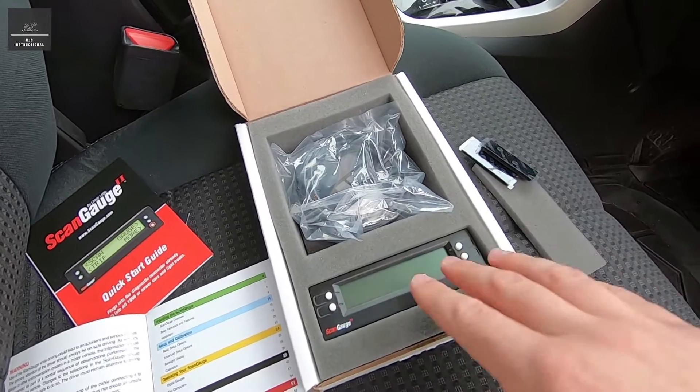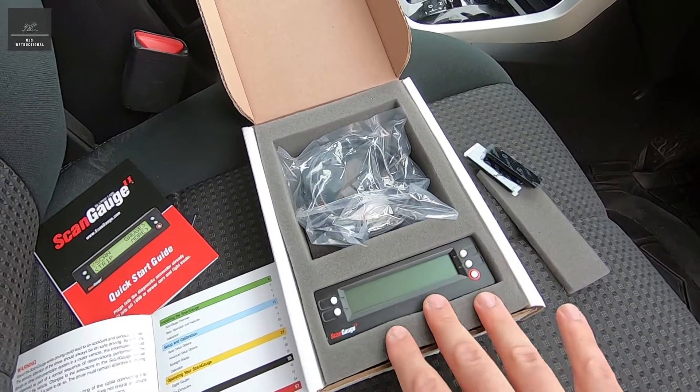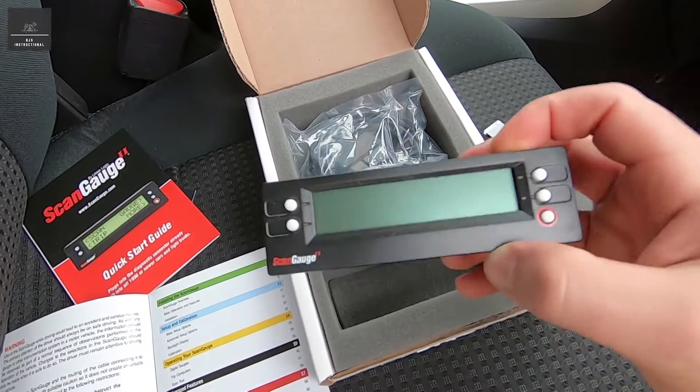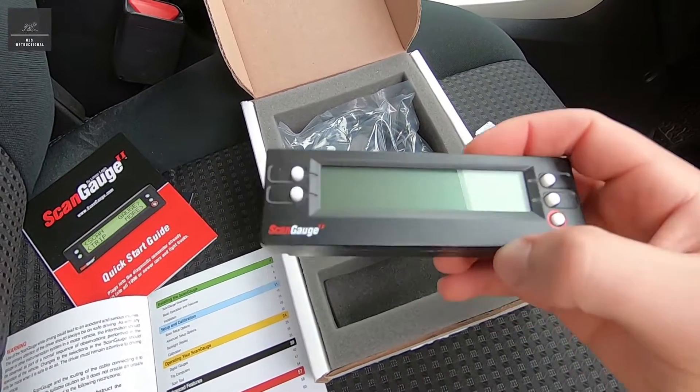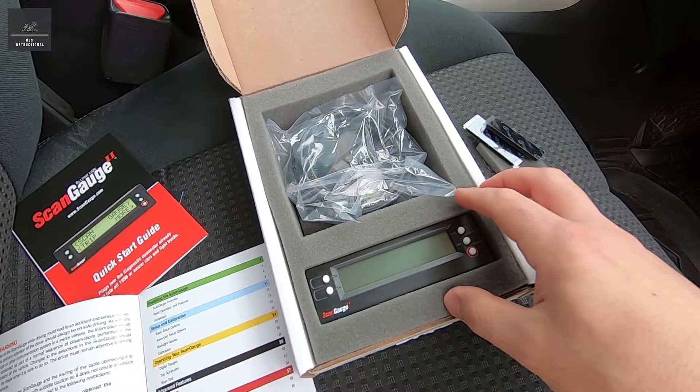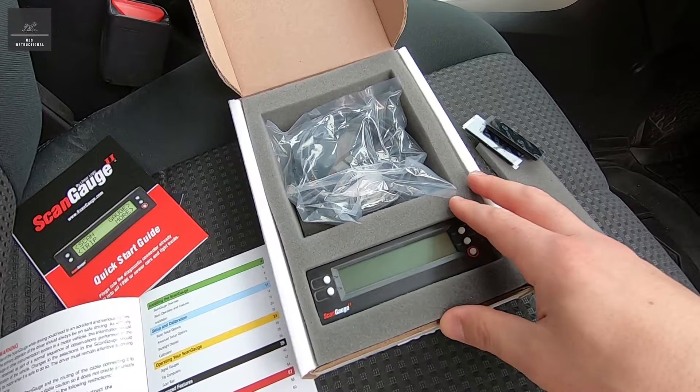Today in this video I'll show you how to set it up — install it and do a basic setup — how to use the gauges, how to program the X-Gauge, and also we'll do a data scan. We'll trigger a fault in the engine and see how this picks it up and works.